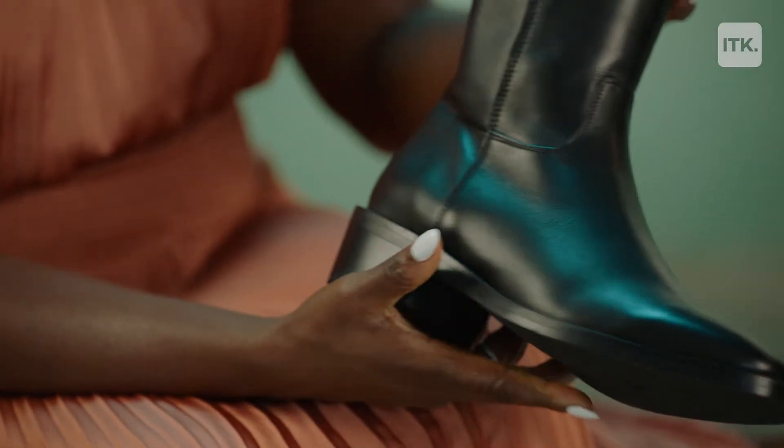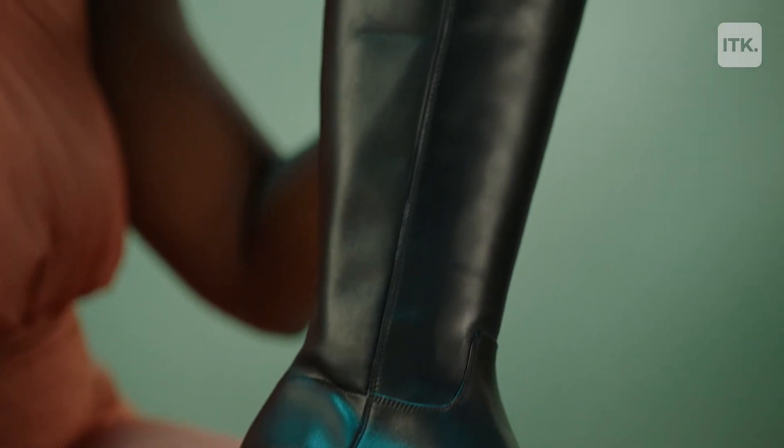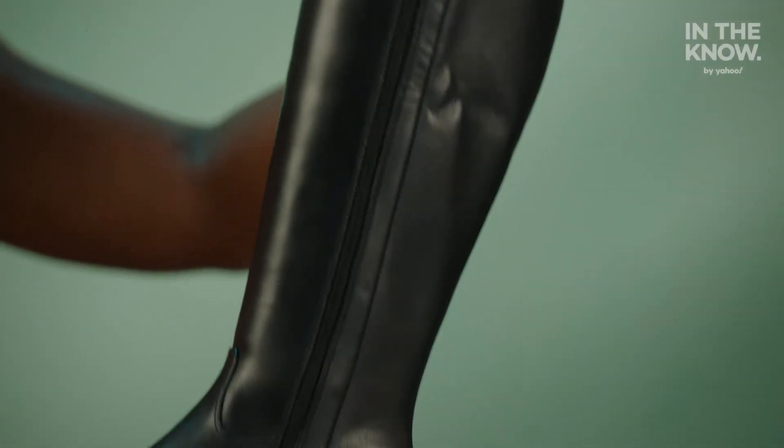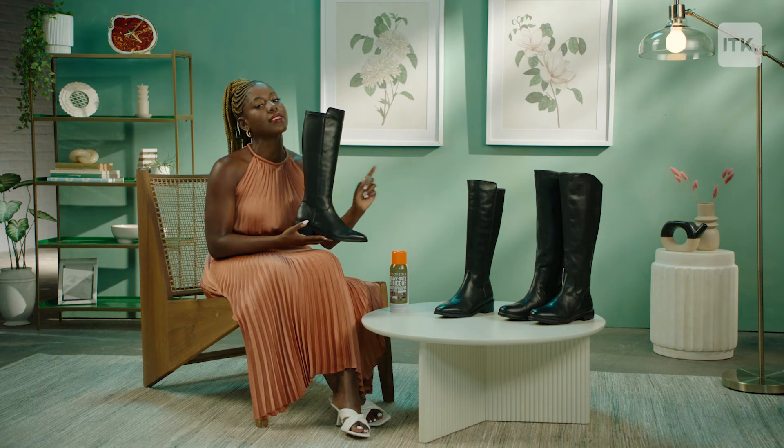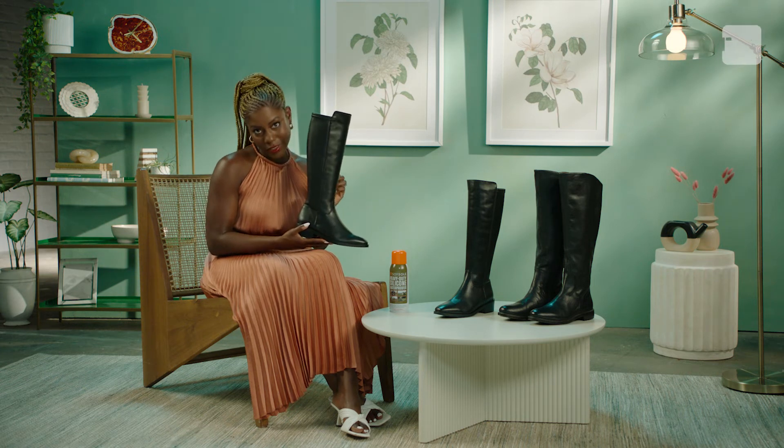May I present you with exhibit one. This is the Cambria waterproof riding boot by Aquitalia and it is gorgeous. It is an equestrian-inspired boot. They are made from the softest Italian leather and not only are they cute, they're super comfy as well. But they are also $595. So if you don't have that type of money to spend, just wait a moment because I'm going to present you with a lower-cost alternative.